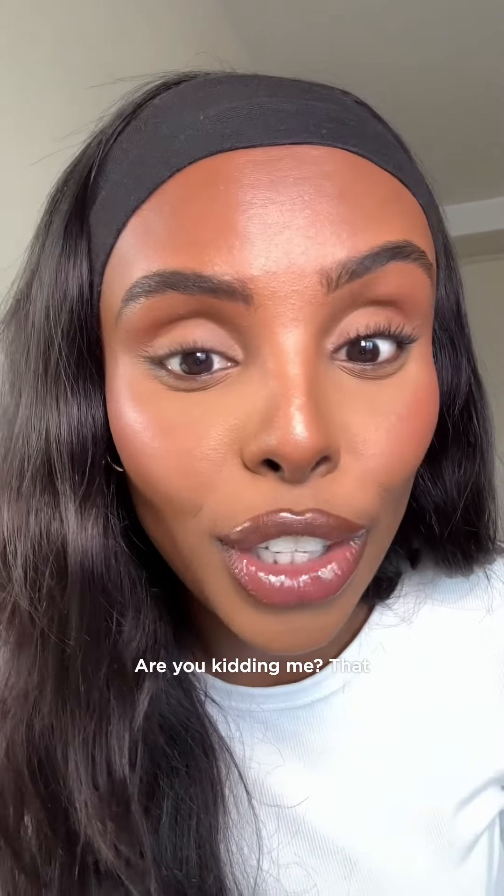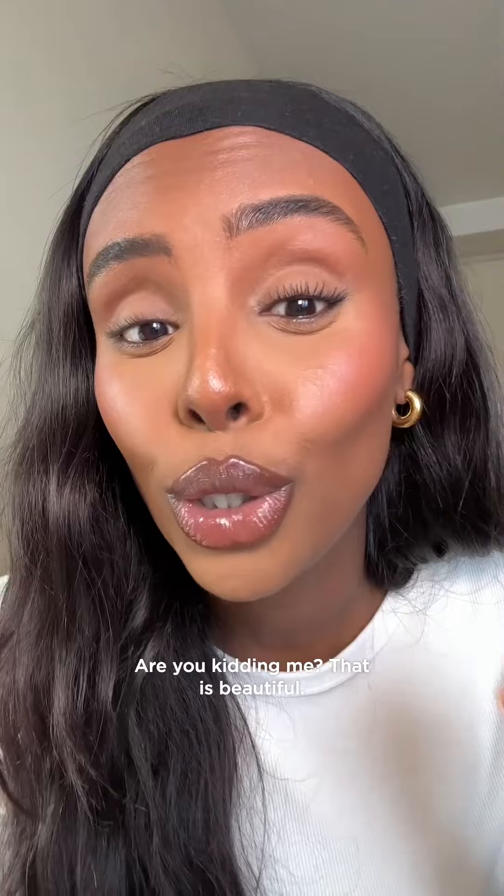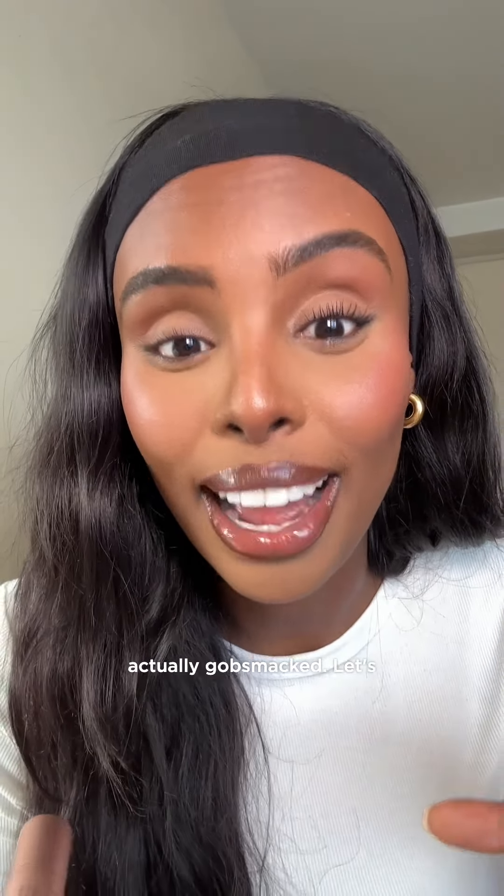Right, so that is just one coat of the mascara on my left eye. Look at that difference — are you kidding me? That is beautiful. My lashes look so fanned out and elongated. I'm actually gobsmacked.